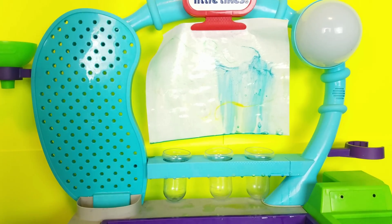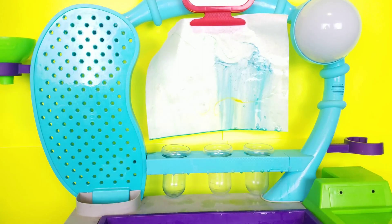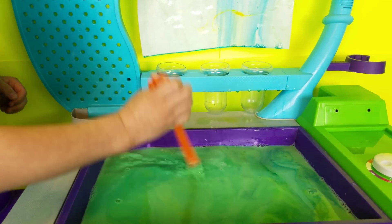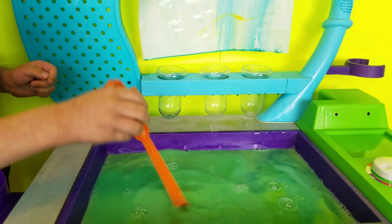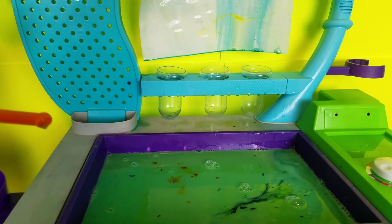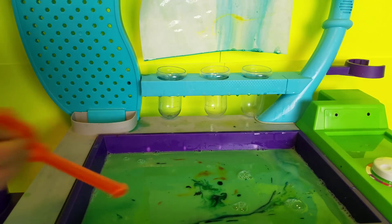Wow, good job Asher. Oh, now you're just mixing all the colors together. You've got to only swirl it once, okay? Ready? Only swirl it one little quick time. Wait till I drop all of the colors in, and then go ahead — just once.